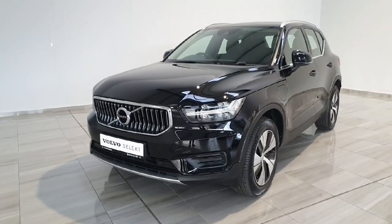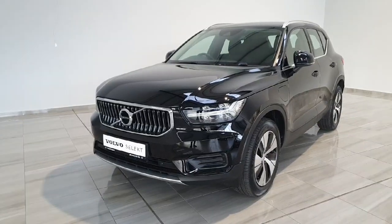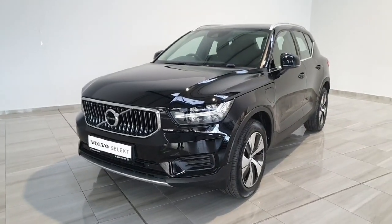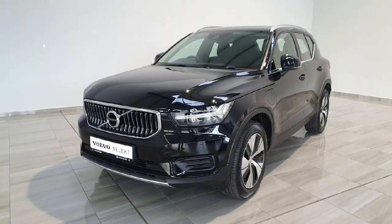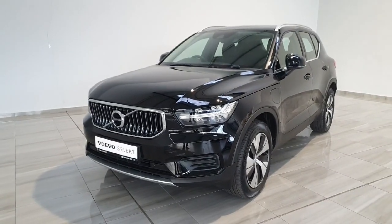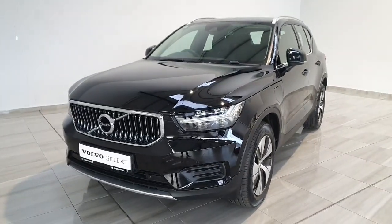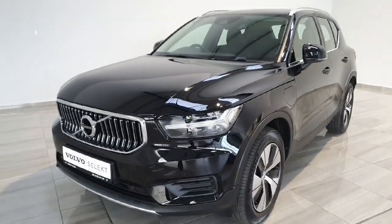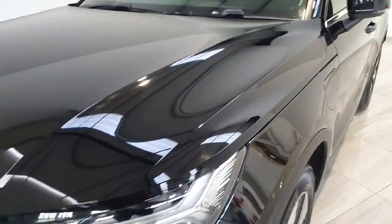Hello and welcome to Finlay Motor Group. My name is Sam and today I'm going to be giving you a short presentation on this Volvo XC40. This vehicle is a 2021 plug-in hybrid electric model with the T4 engine making 197 brake horsepower. This vehicle is the Inscription model finished in Volvo's Onyx Black paint.